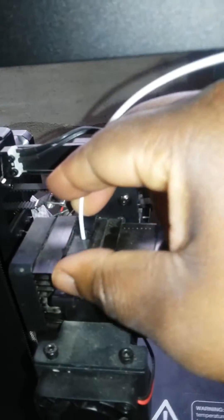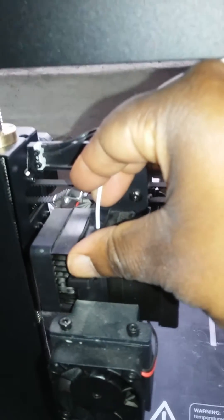Now we're gonna put it into — you see that little small hole there? That's where the filament's gonna go in. And then you see this little tab here — we're gonna have to hold this. It's easier, it's a better way to do this with two hands. I'm gonna hold down the tab and push in.